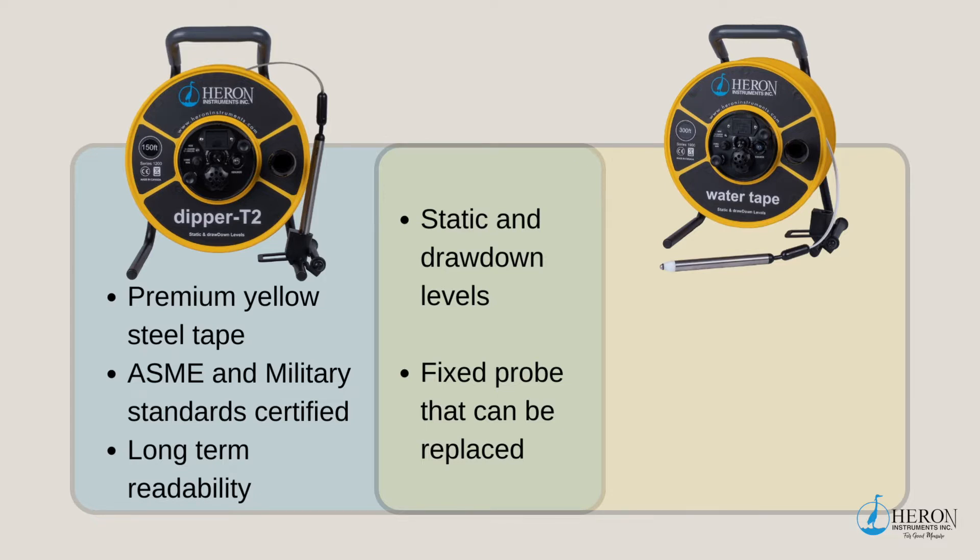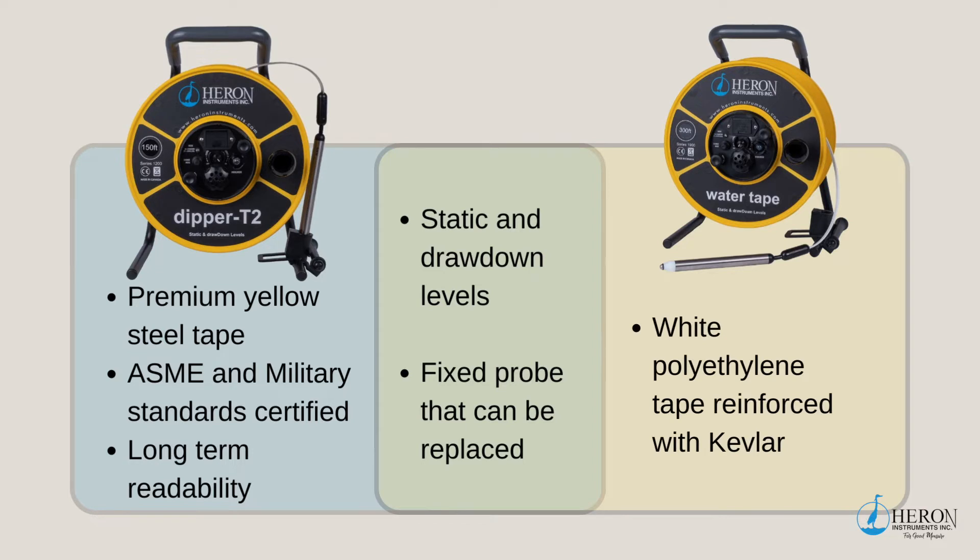The markings on the Dipper T2 tape are under the coating for long-term readability. The Water Tape has a white polyethylene tape that is reinforced with Kevlar, and the markings are heat stamped on the tape.